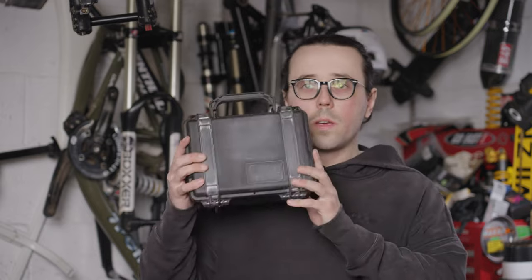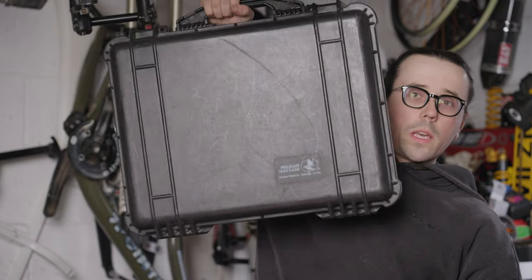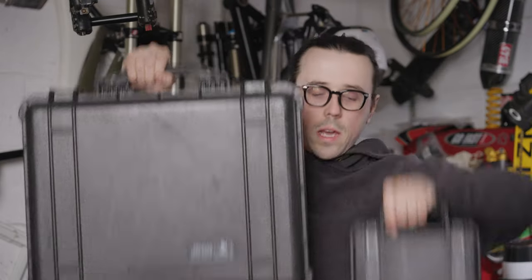Welcome back to another video. In this video, I will be making this pelican case — well, actually a slightly bigger one than that — and a proper toolbox.